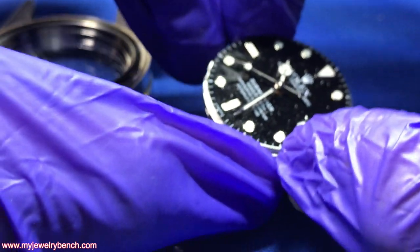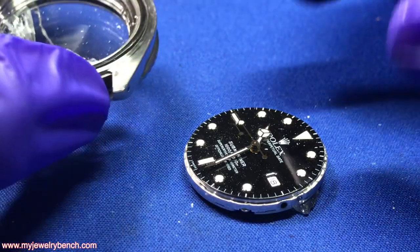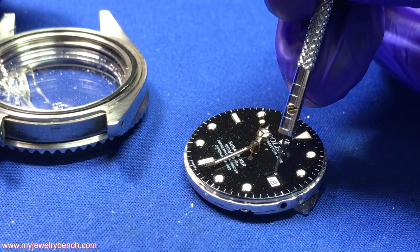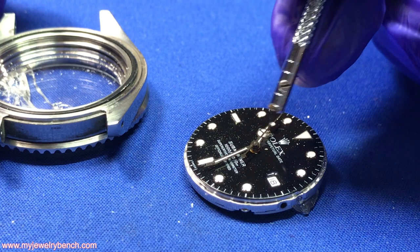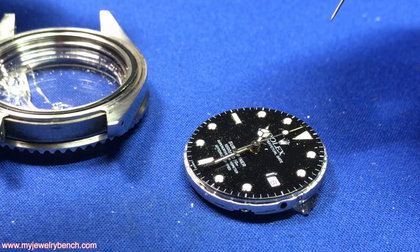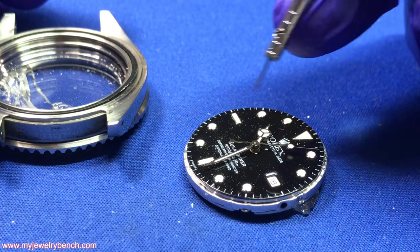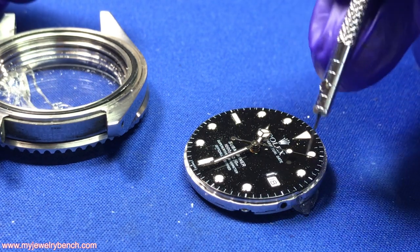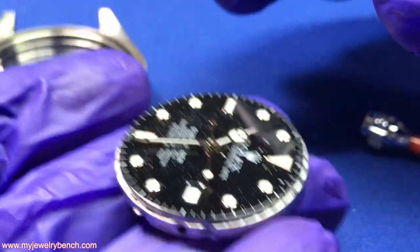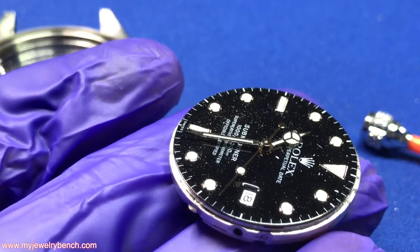Now I'm going to examine this under the microscope and determine how much debris is in the movement itself. With a shattered crystal, you have this big opening where the date ring is, and debris will inevitably make its way inside the watch. Whenever a crystal cracks like this — rather than just a surface fracture — I always recommend a full service, because that glass causes damage just like sand. You can see the amount of debris — I'm going to blow this a little bit.